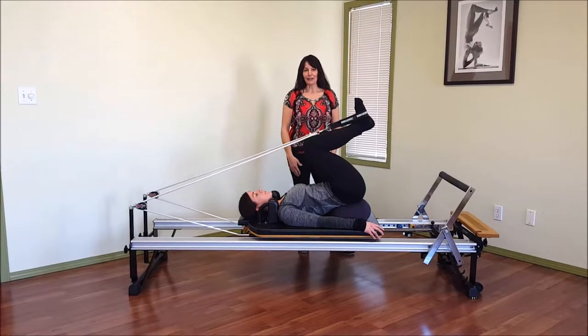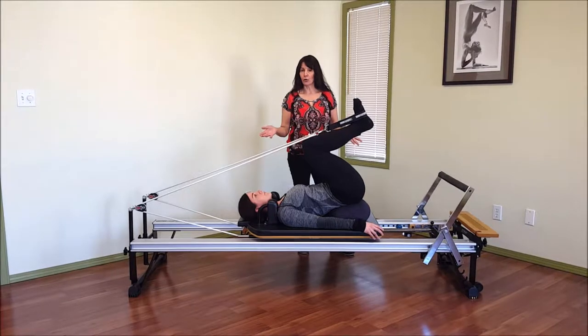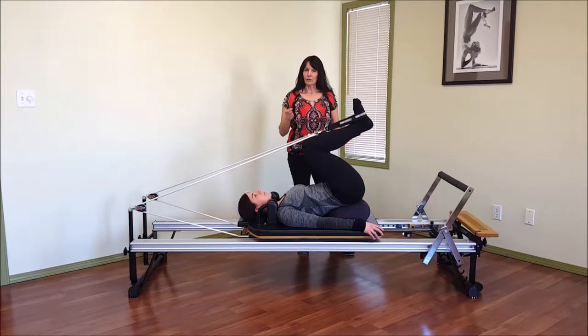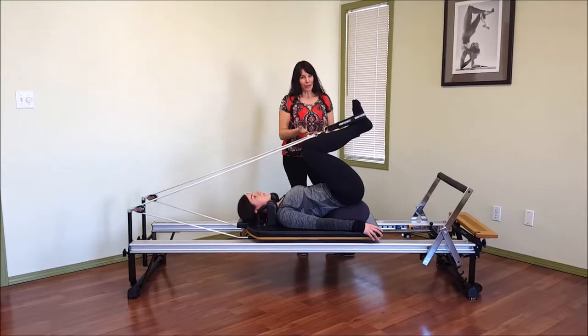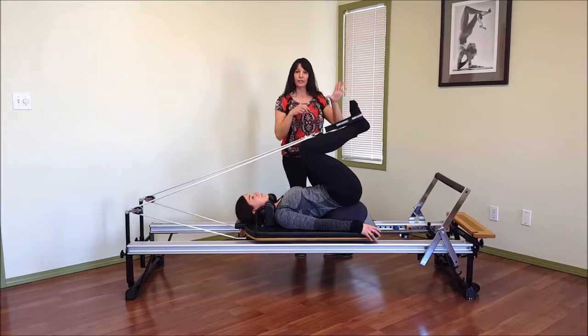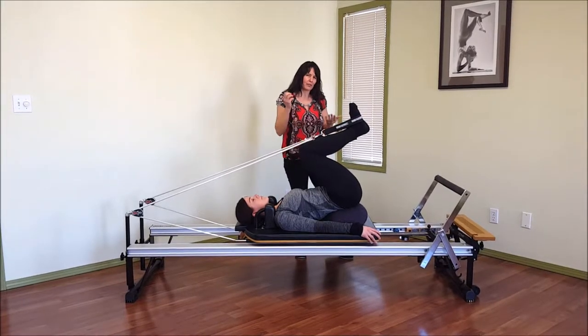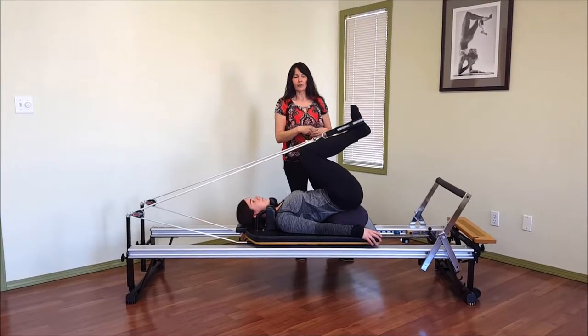Kathy Watson Physiotherapy here. I want to show you a nice little strengthening exercise on the Reformer for a prolapse. So if you've got a pelvic prolapse and there's more heaviness through the pelvic floor, it's nice to be up on a bolster. You could do it without the bolster, but it's nice if there is a prolapse there to be up a little bit higher.